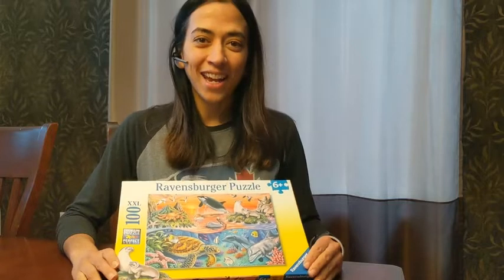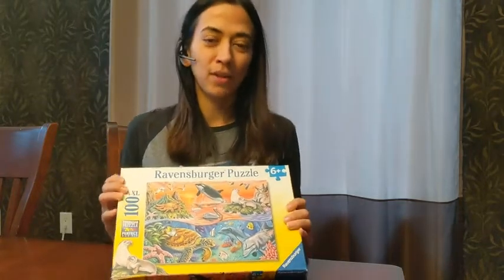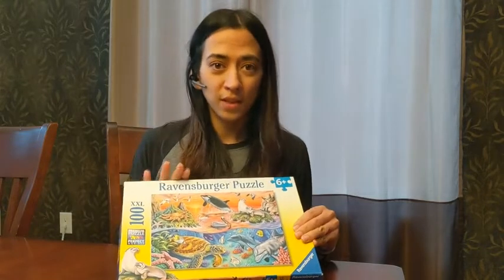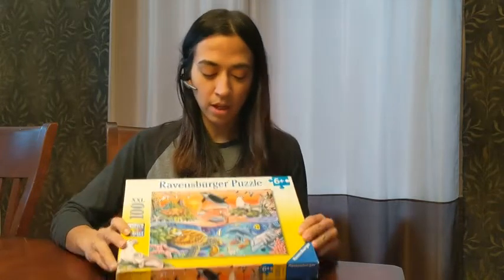I'm Diana with WTI and today I have for you the best beginner puzzle that you can do. If you're looking for an introduction to puzzles for your little one and you want something bright and fun, then this is going to be a great addition to your puzzle collection. This is the Ravensburger puzzle.